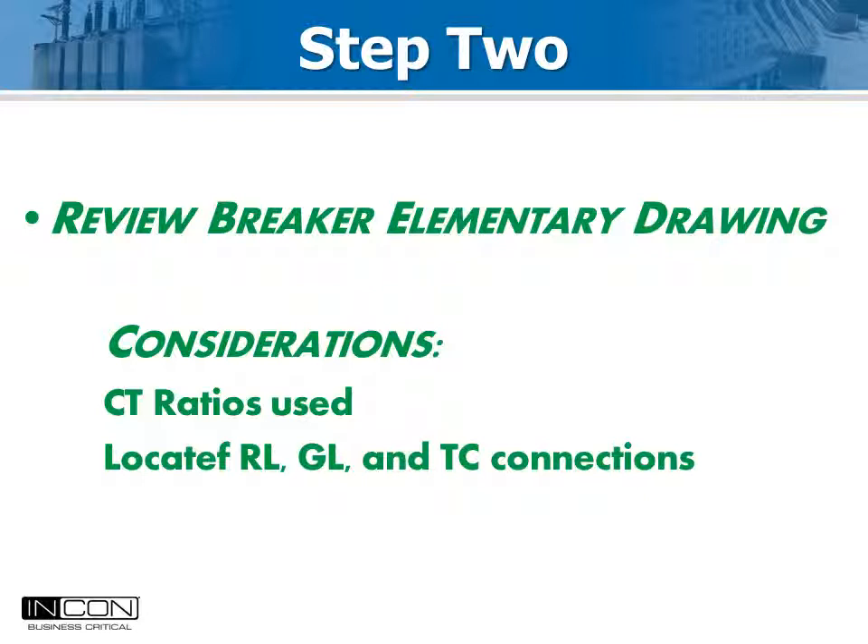The simplest connection for the AUX B input is directly in parallel with the green light. The Optimizer 2 calculates primary current values from measurements on the secondary side. This makes it important to know the ratio of the bushing CT circuit you are connecting the pickup coils to. This value is entered into the Optimizer 2 as part of the setup process.